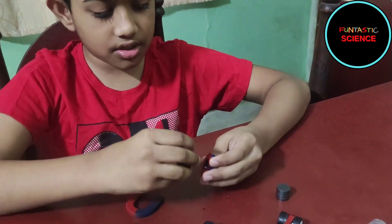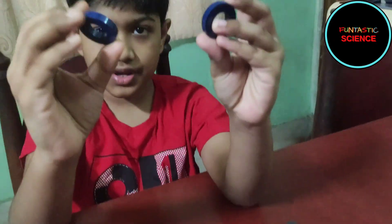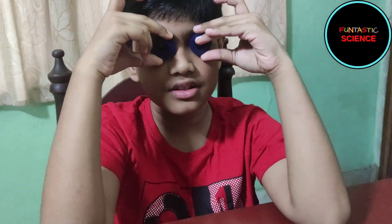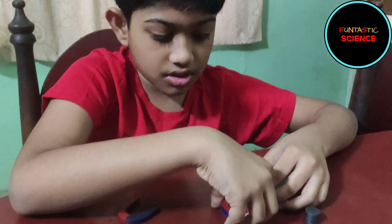Here are some two circle magnets like rings. I don't really know what they are called, so let's call them ring magnets.